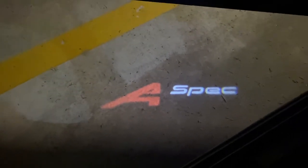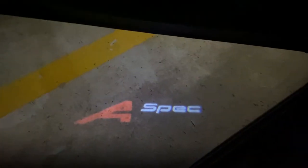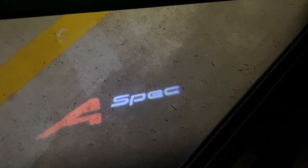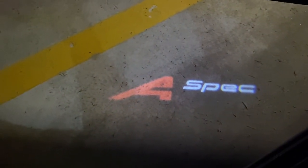Here it is guys — the Acura logo shining on the door. The edge is a little bit blurry, but it's still cool. The A is bright red.